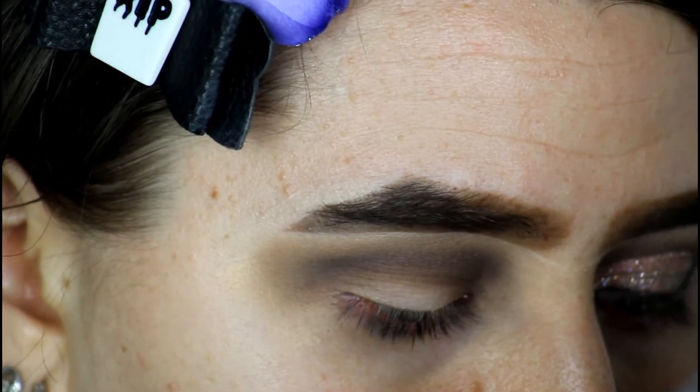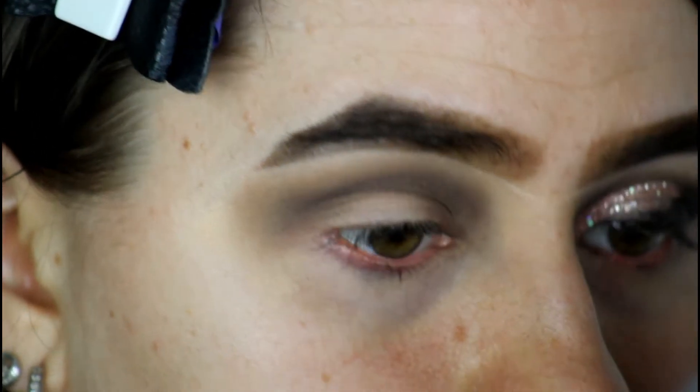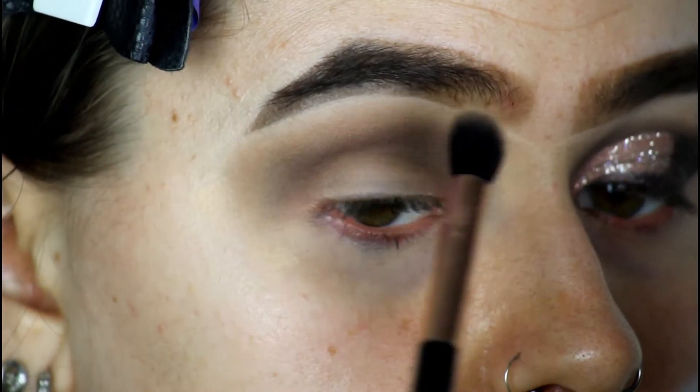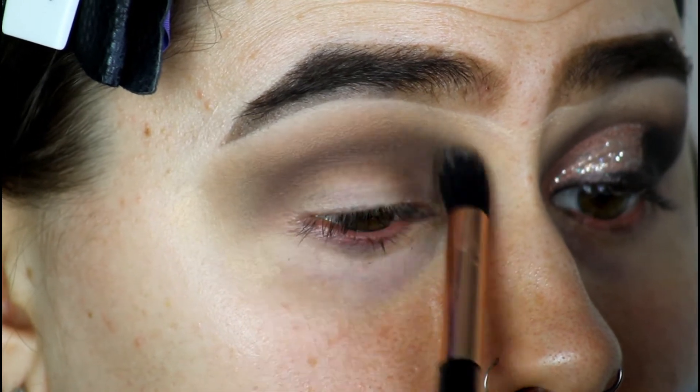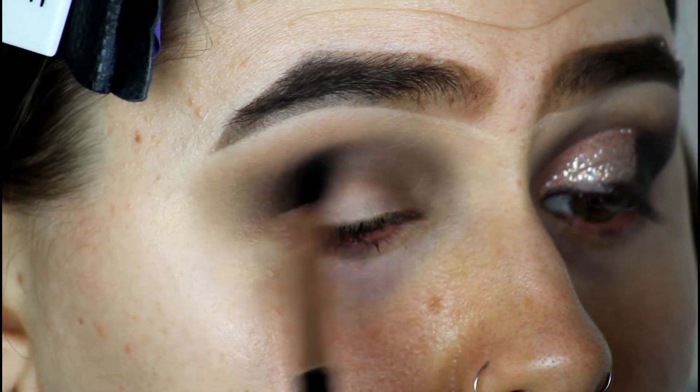I'm now going to go back in with both of those brushes and I'm just going to add and blend until the eyeshadows blend how I want them to.